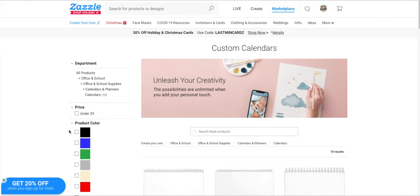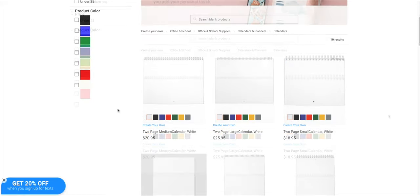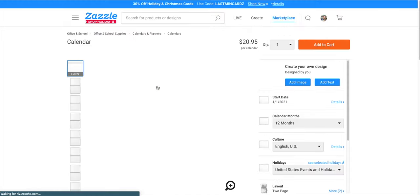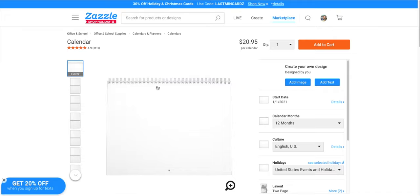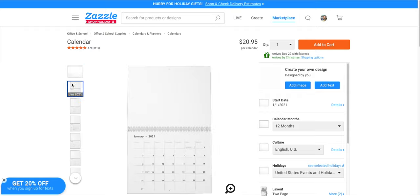When you create a Zazzle account, you'll see a Create button in the very top bar. At the top where it says Zazzle, go to the right — it says Live, Create, Marketplace. Go to Create, and it's going to ask what you want to create. Choose Calendars, and I like the two-page medium calendar. Then it will take you to the layout.